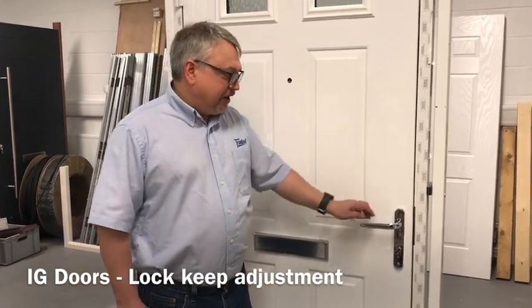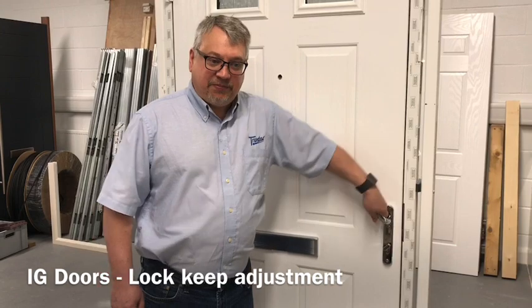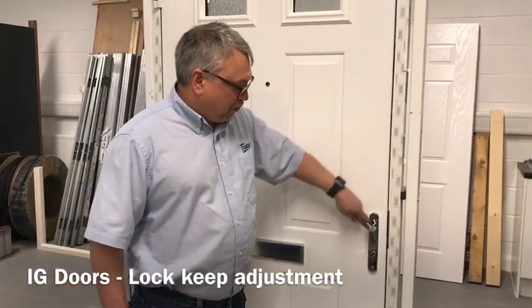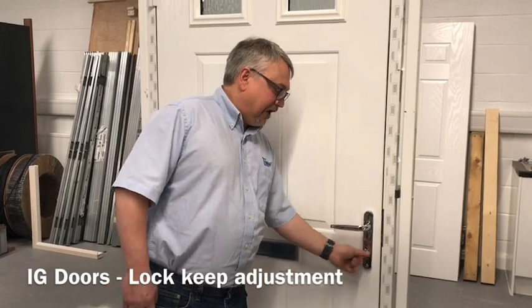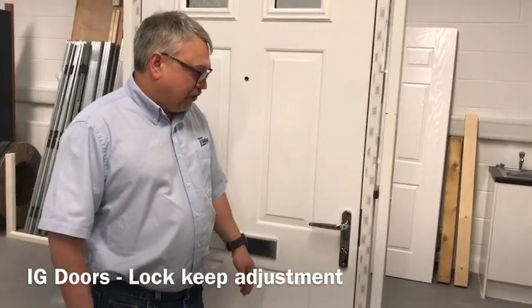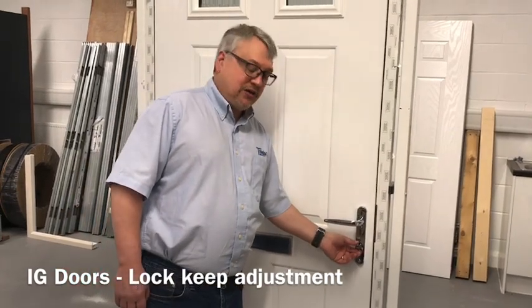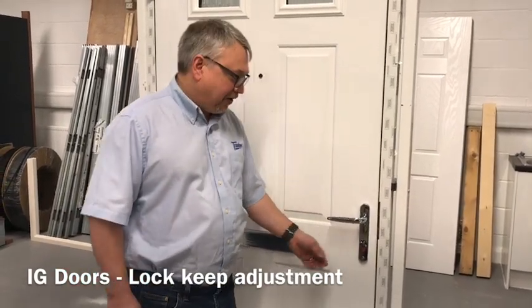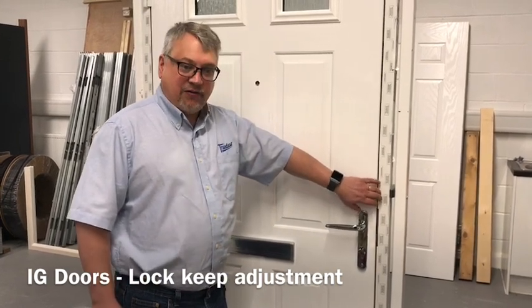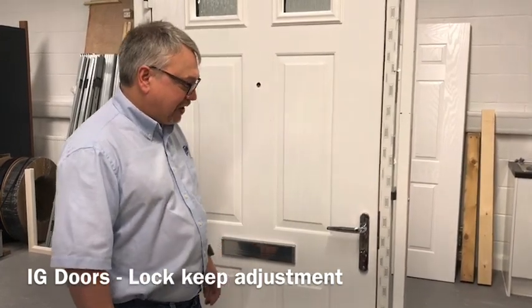On this door I've deliberately left the keeps loose and we can see that even though the door locks perfectly well, there is a distinct rattle in the door, which is an indication that the lock keeps are not adjusted correctly. Also we can see that the door is sticking quite a bit proud of the frame, and this is another indication.